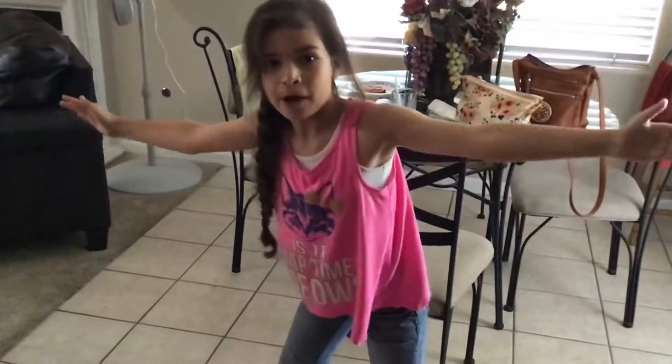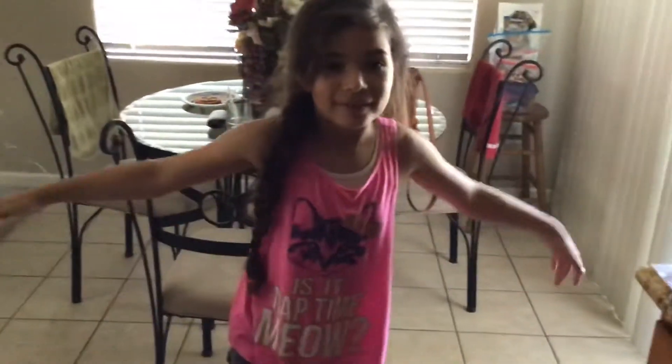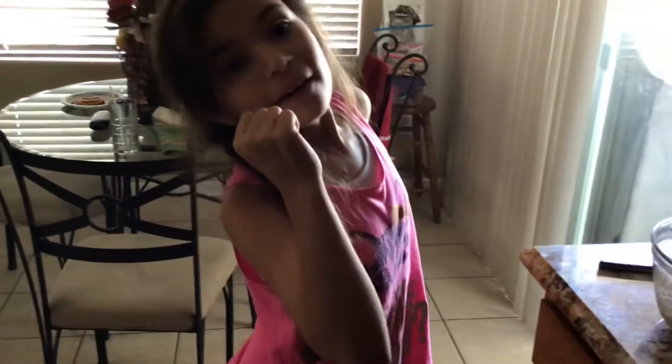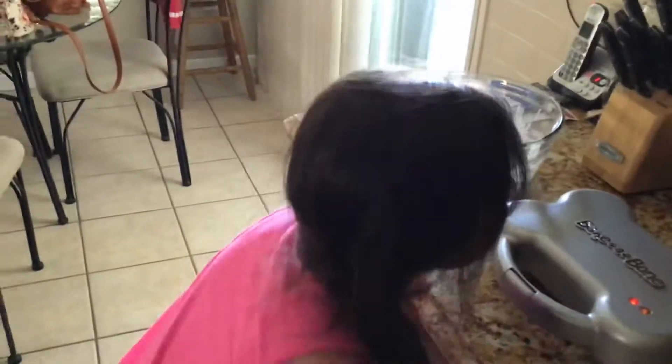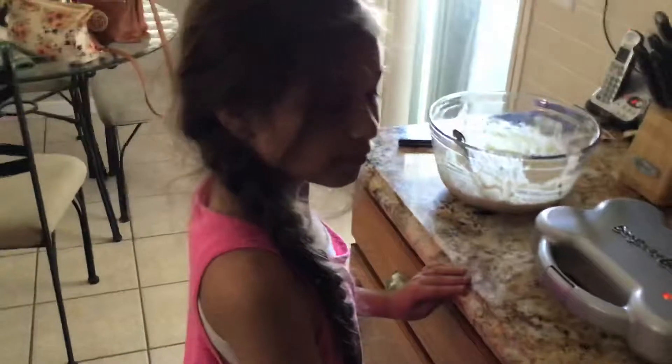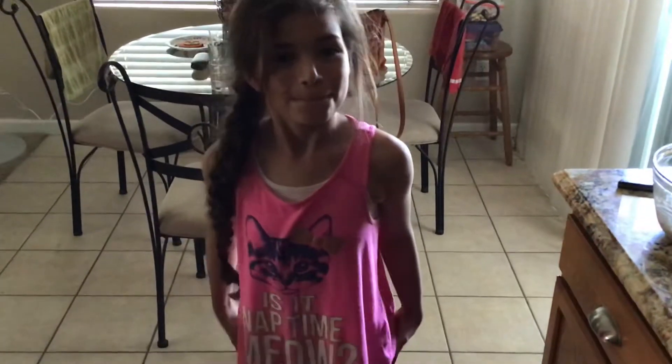Hey, it's me, the worst YouTuber ever. Hey, so is it time? Yes. Explain what we're doing again. We're making something else a bun. For what day is it? National Make Your Dog Happy. So it's time.